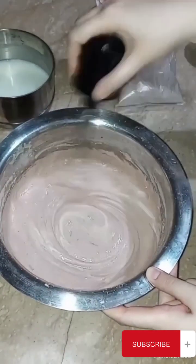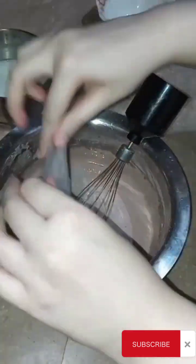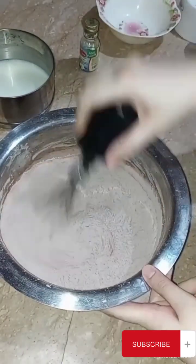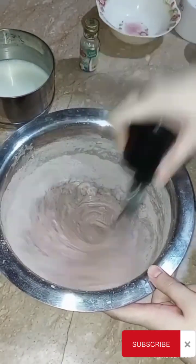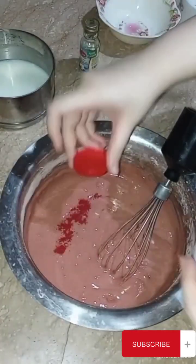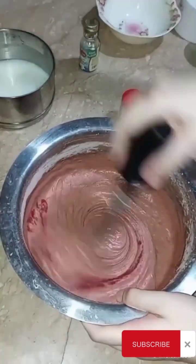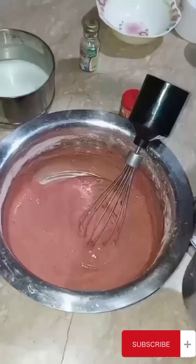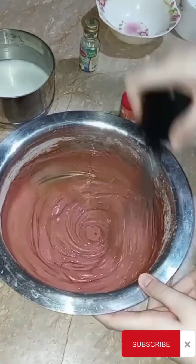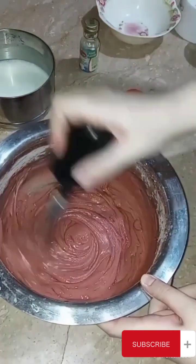You have to fold in the flour carefully. When the cake is baked, the color will be lighter. I added 2 to 3 tablespoons of oil.